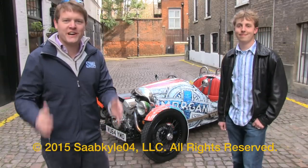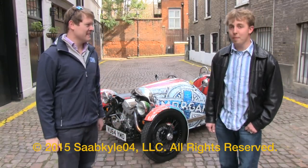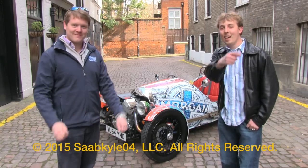Well guys, I hope you enjoyed this in-depth review of the Morgan Three-Wheeler. Be sure to go check out Schmee150 for his commentary video as we take a cruise through London — and believe me, it was a lot of fun. Take care, everybody.